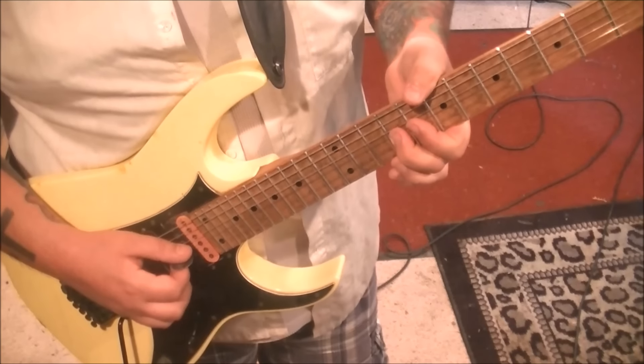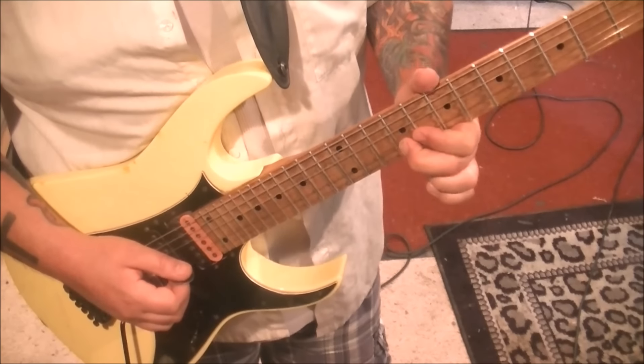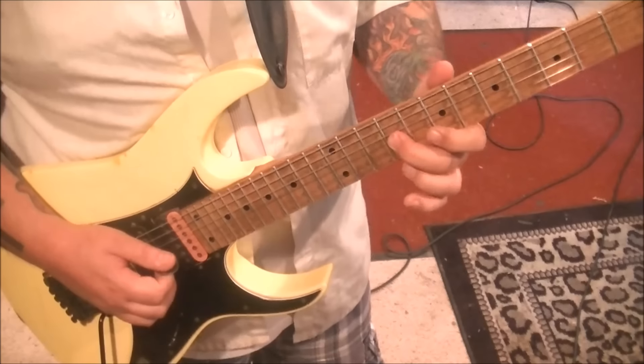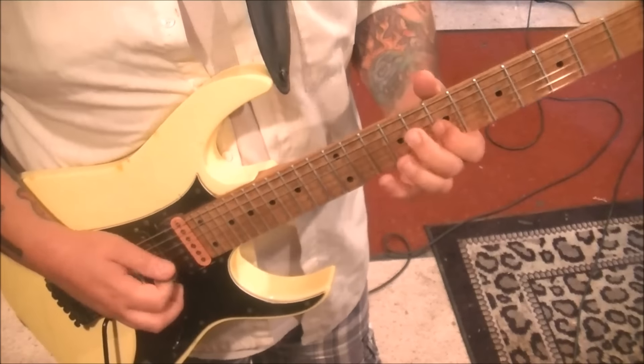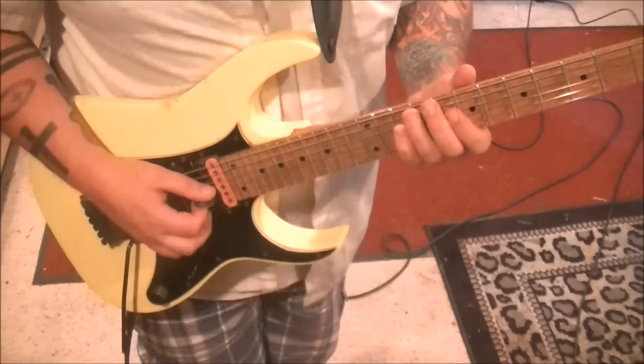Then he picks it again and goes: bend, release, bend, release. 7G, 10D. That's the 3:52 timestamp.